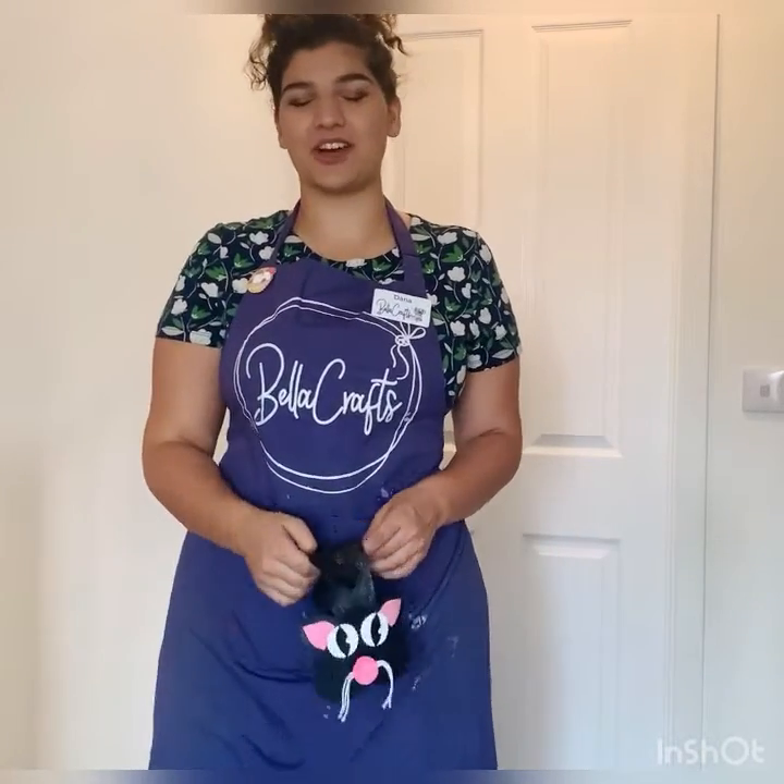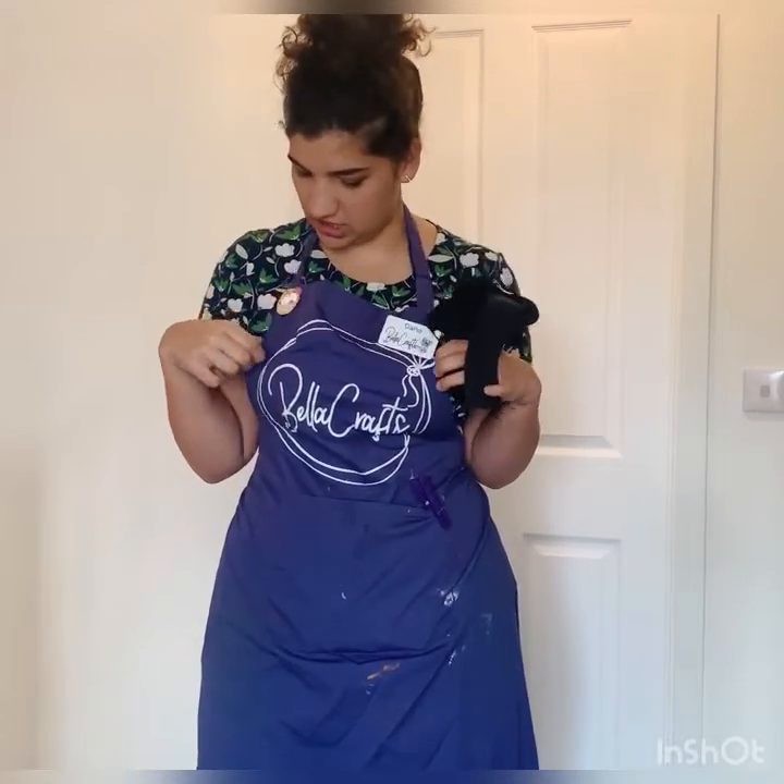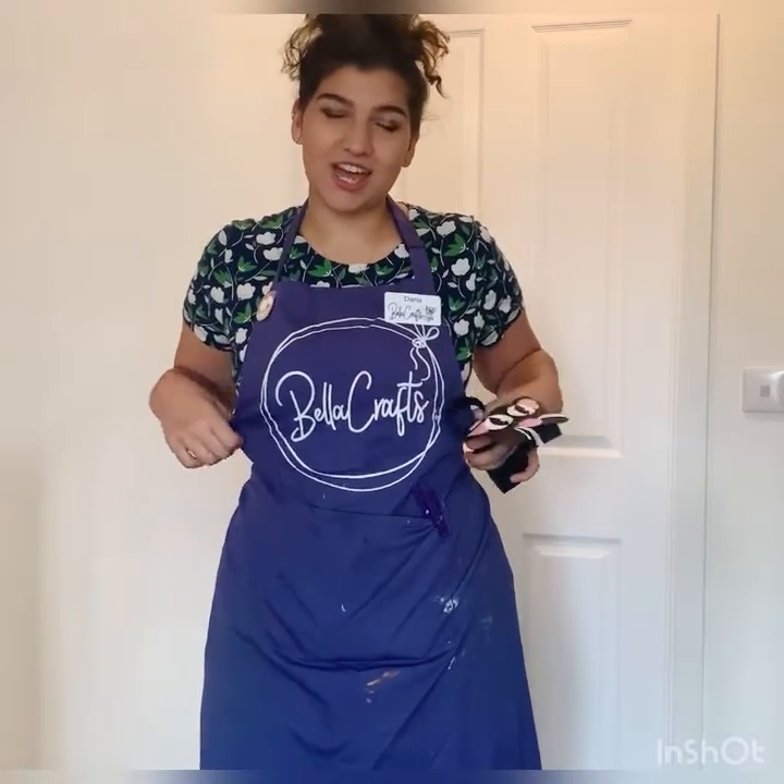Hiya, it's Dana from Bella Crafts and this week we are going to be making a black cat. We're getting closer to Halloween so it's getting a little bit more spooky, guys. But not really much painting today, we just got a little bit of glitter to add but gluing and sticking and all sorts of fun. So just in case we're gonna put on our messy t-shirts and parents get yourself a nice drink.